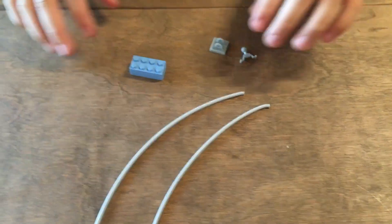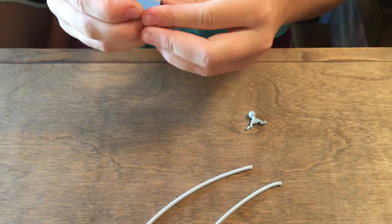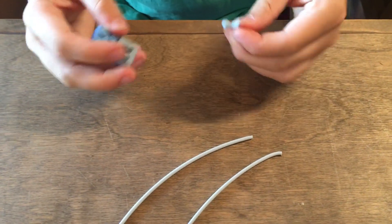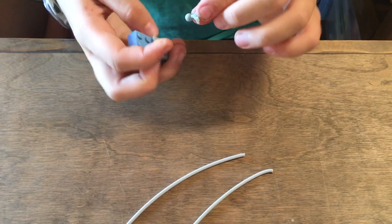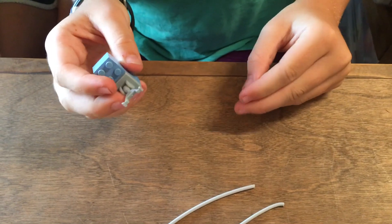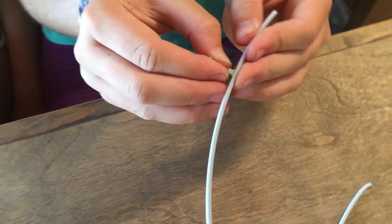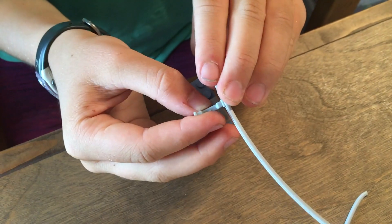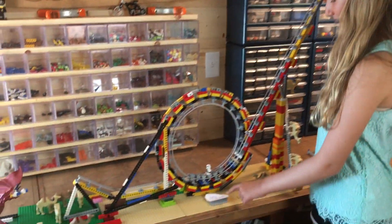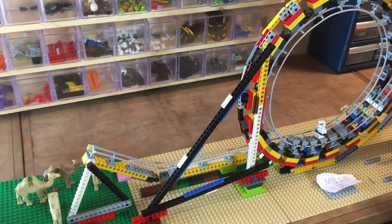These are the main parts in the kit: there is a little plate that can attach to LEGO bricks, then a little part with a ball that snaps right into this piece, and then these little parts on the end will snap into this tube.